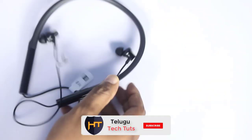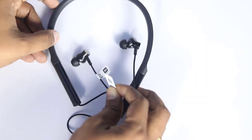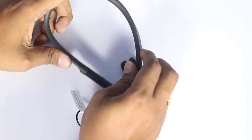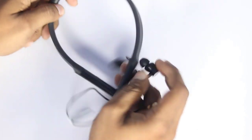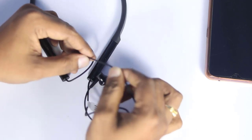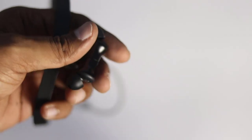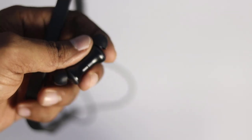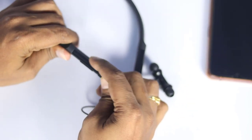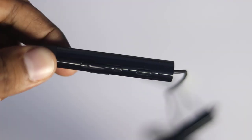We will take out the earphones or neckband. If you use the inner cables, they have the same amount of rubber material. We will also note the glassy finish on the device.